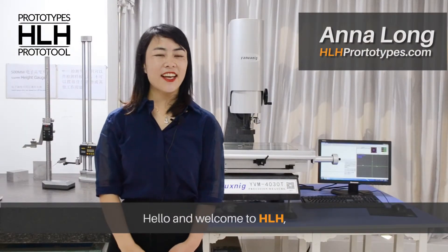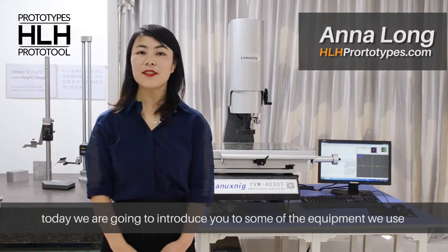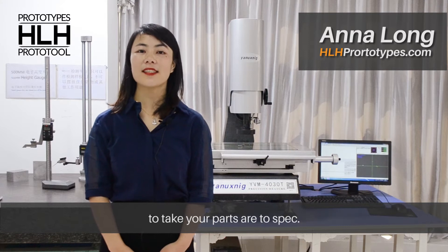Hello, welcome to HL8. Today we are going to introduce to you some of the equipment we use to make sure your parts are to spec.